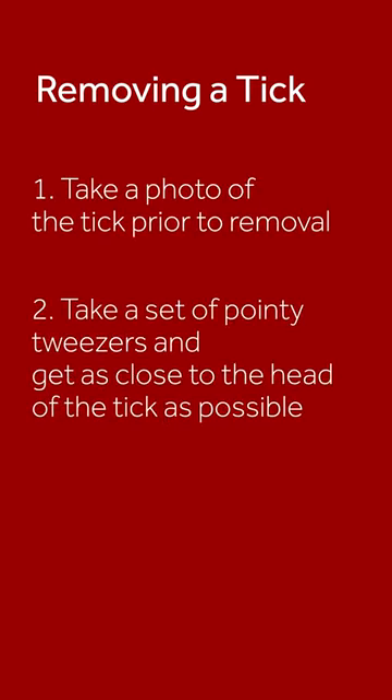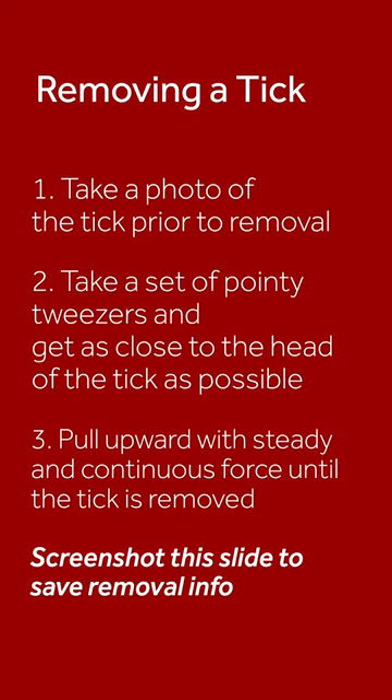Once you've taken the photo of the tick, it's best to remove it as quickly as possible. Removing a tick is done rather simply with just a very pointy set of tweezers, grabbing the tick as close as possible to its mouth parts where it's attached to your body, and pulling with a steady force to remove the tick.